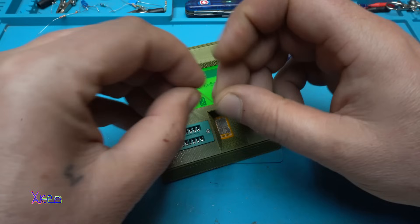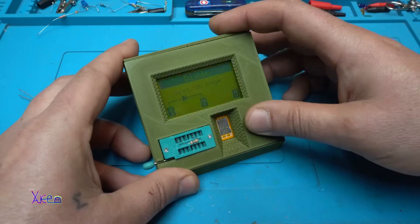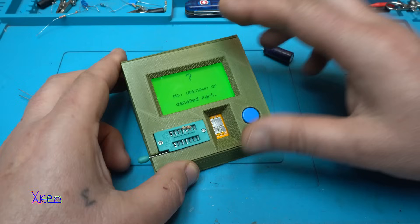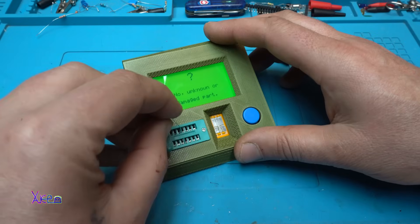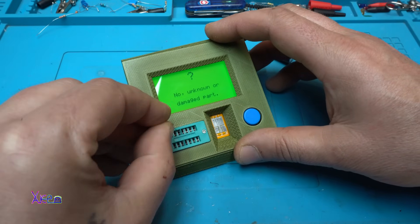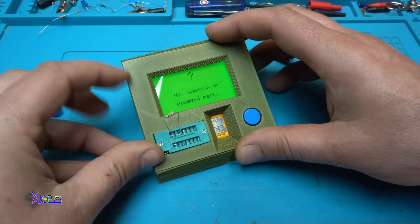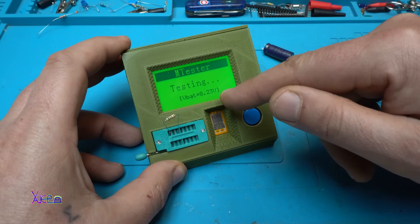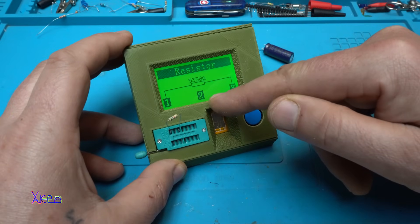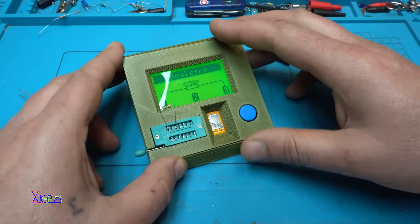A resistor. Testing. It also shows the voltage of the battery. 535.3 kilo ohms, it says.